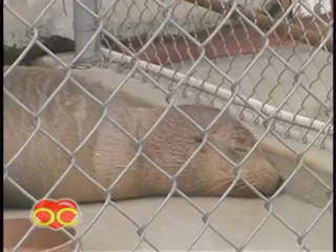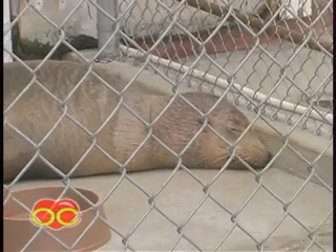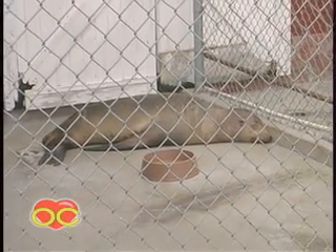He was found down in San Clemente yesterday. He's pretty dehydrated, showing no interest in fish yet. So what we'll do is let him rest, and then later this afternoon we'll probably do some fluids just underneath his skin.